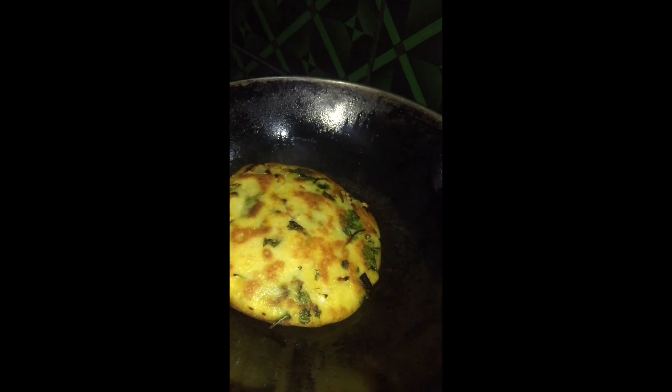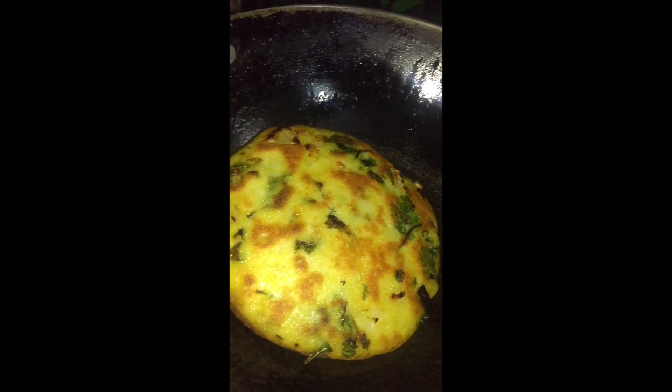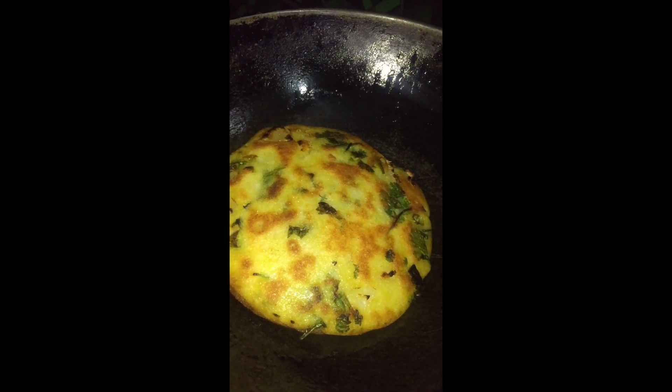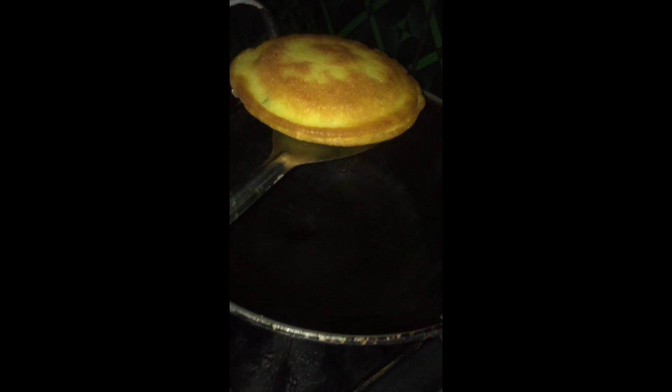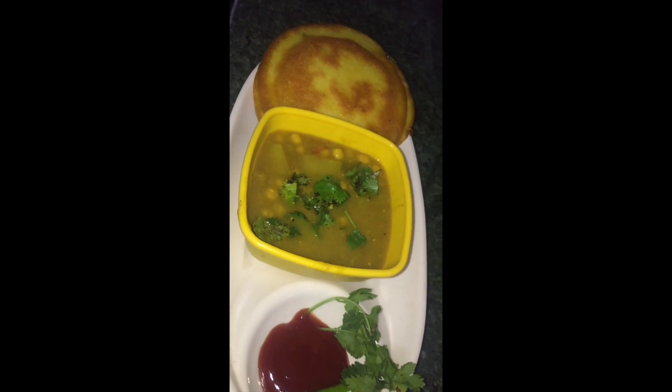This is the recipe. It looks good. This is the recipe. It is very good for you.